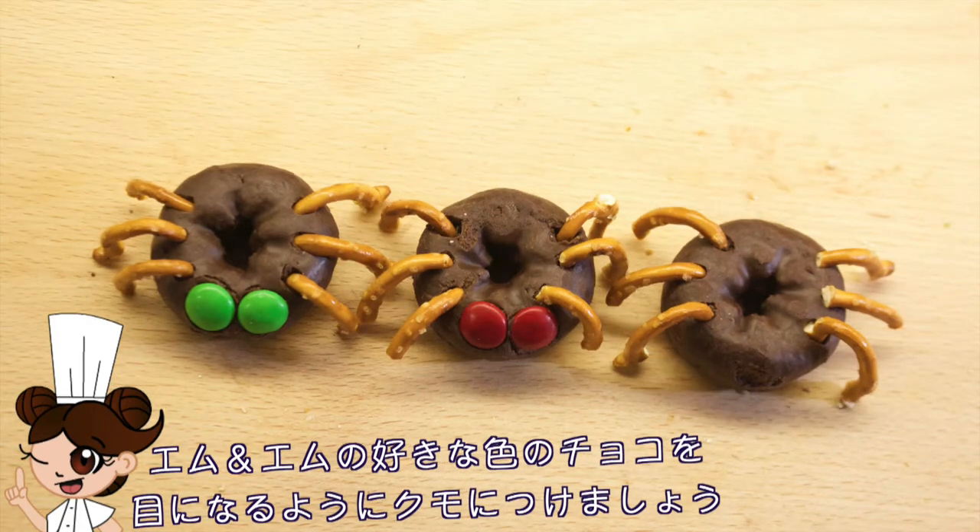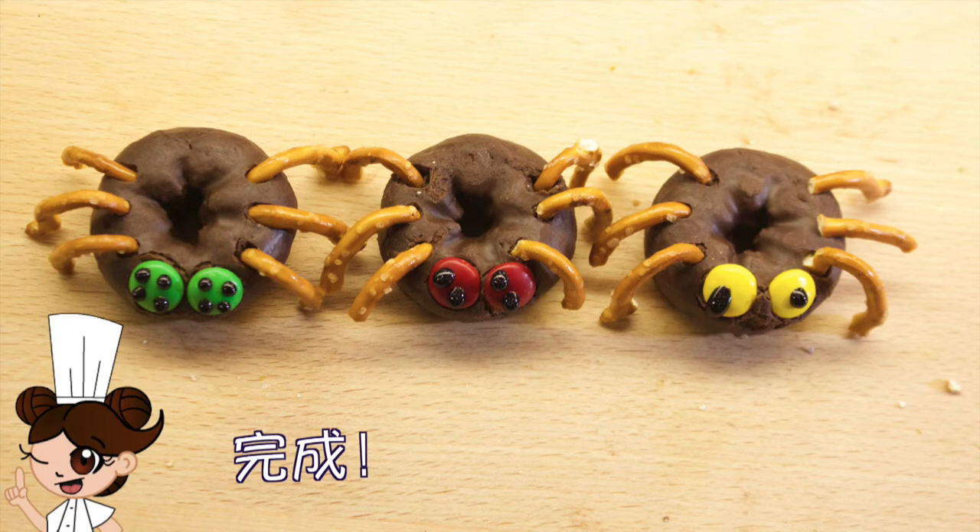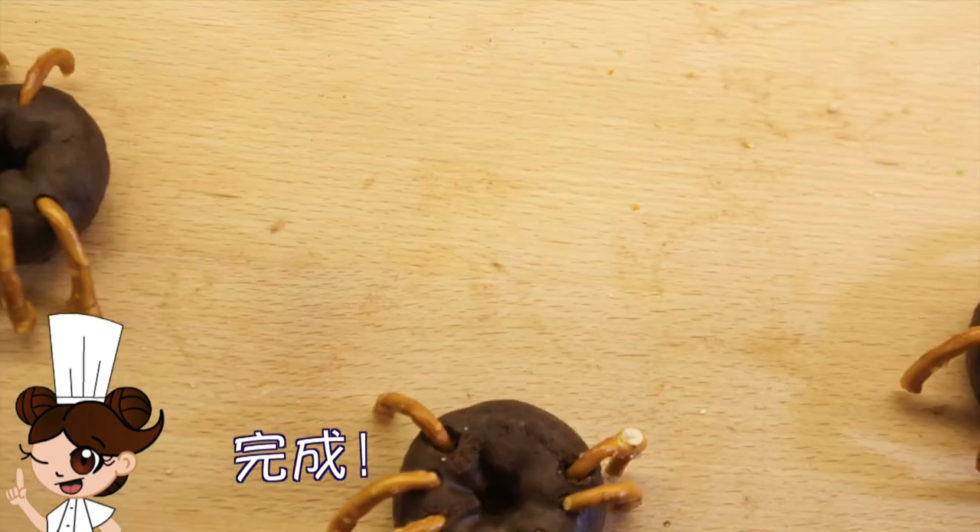Then, put your favorite colored M&Ms on their faces. Lastly, use the icing to draw on their eyes and watch them come to life.